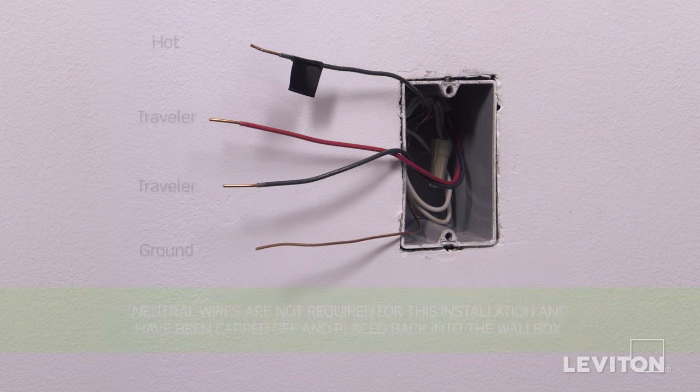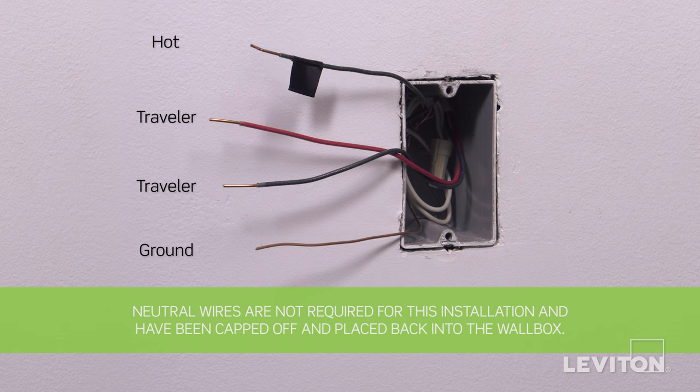In this example, there is one black wire which is the hot, two traveler wires, and a bare copper wire which is the ground. Keep in mind, the color of the wires may vary. The hot wire may be black or red. The ground wire may be green or bare copper. If you are unsure, contact an electrician.